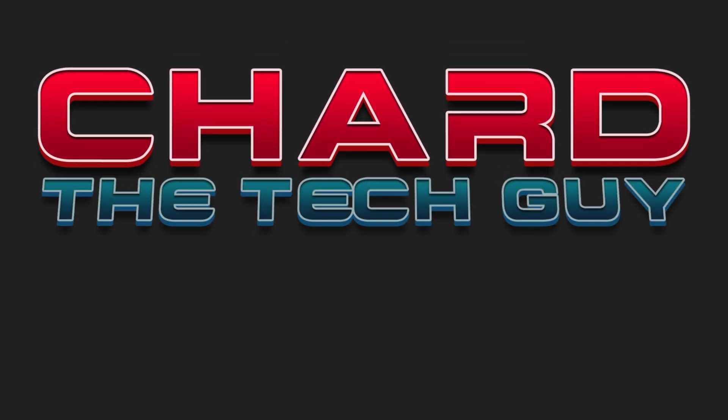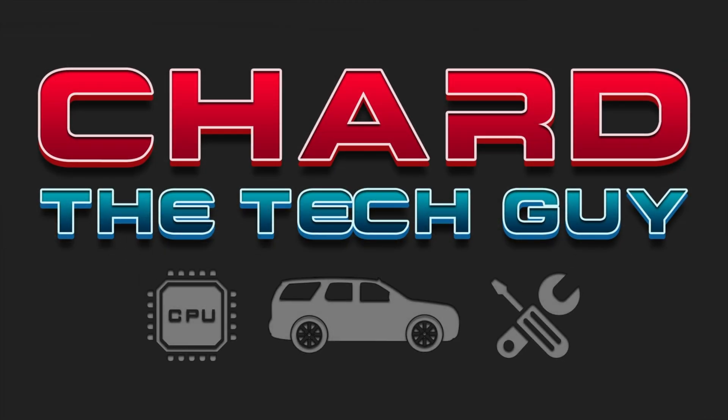Hey everyone, how y'all doing today? Every once in a while I like to do a little experiment. Today's experiment: I'm gonna try to turn this Dell laptop into a MacBook Pro. I'm gonna take this Dell Latitude 5590 and turn it into a MacBook Pro, if it's possible.